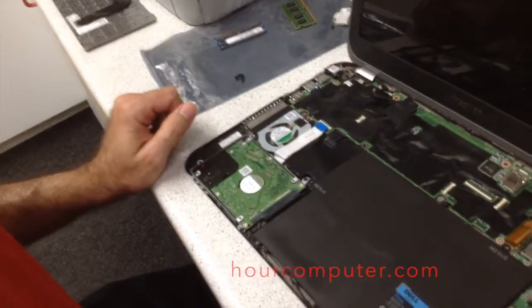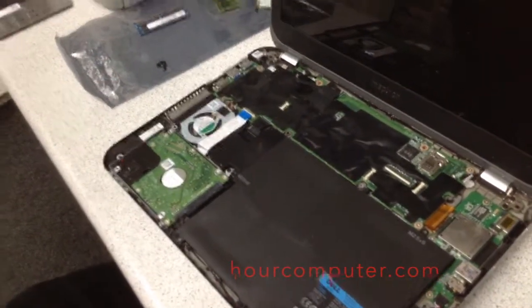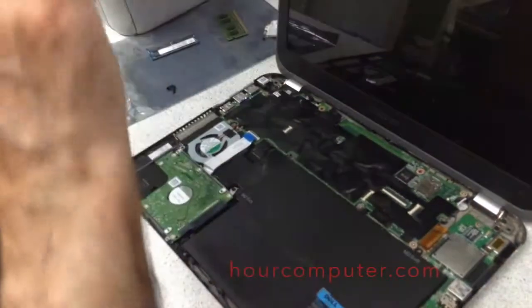And that's about it for this one. Now we're just going to put the cover back on and reverse what we did.